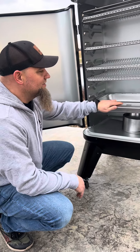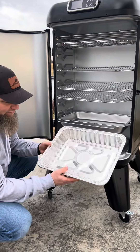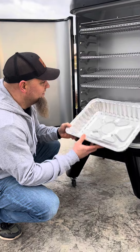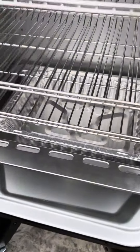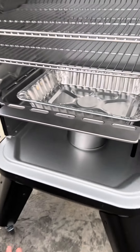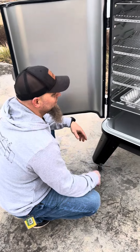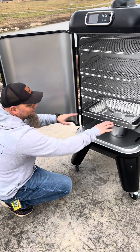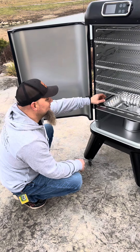We designed this water pan so that you could use your typical baking pans you buy at the store. It'll fit most sizes — just insert it in there — and what that'll do is allow you to catch your drippings. If you like to use them for gravy, soups, whatever you want to do, this will let you catch the drippings. It will also keep the water pan a lot cleaner. That's what it was designed for, and that's our intent with it.